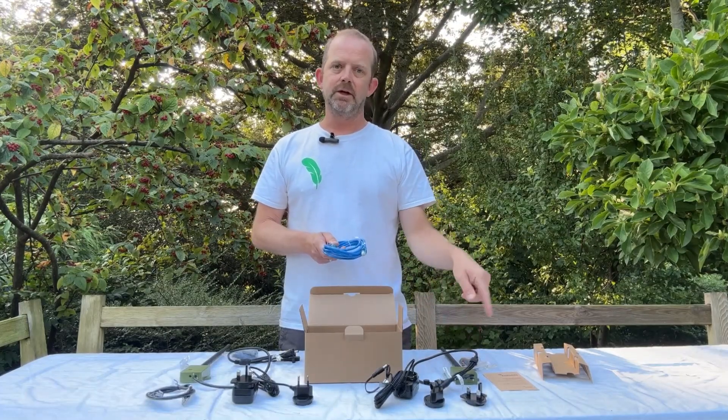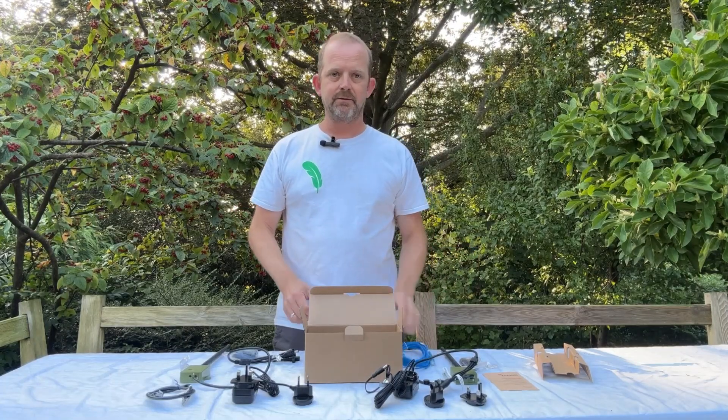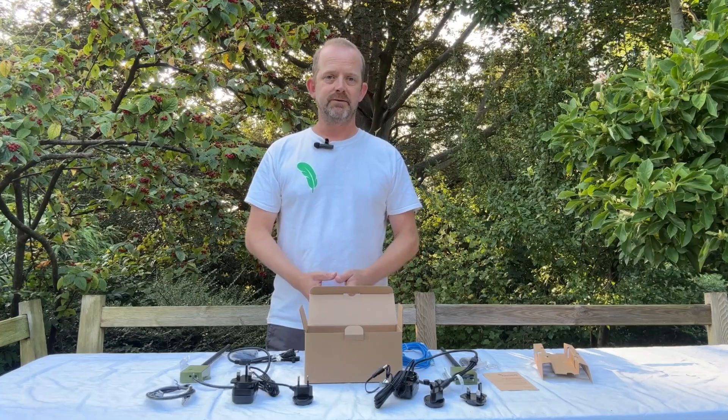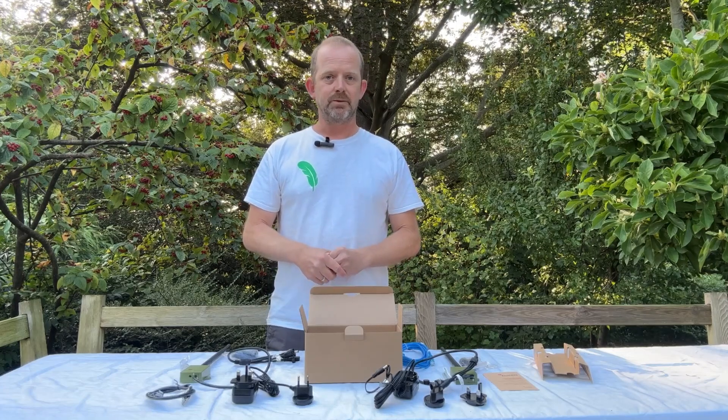Finally, we have a patch cable which enables you to take a lead from the receiver to your router, and that's it. That's everything you'll need to get yourself up and running with the long-range transmitter pack. For more information on this product please visit our website or get in touch with our team, and if you want to find out more about how you wire this together, please watch one of our other videos on how you wire the package up.